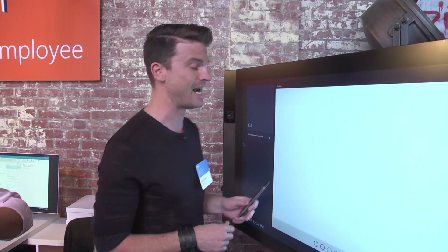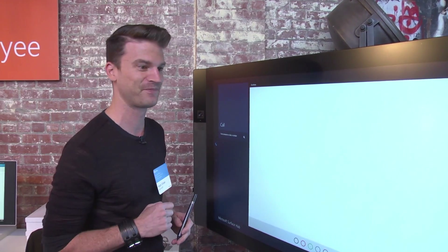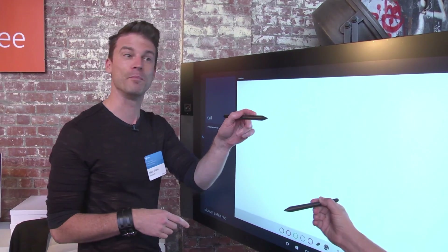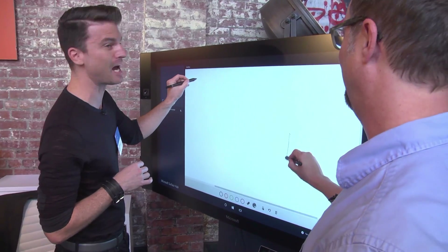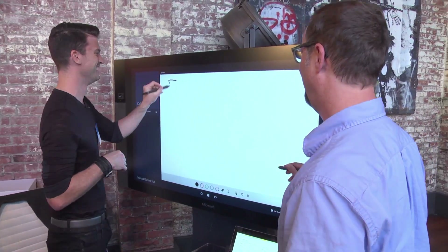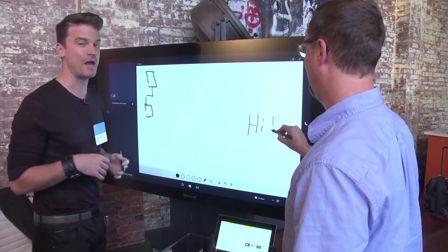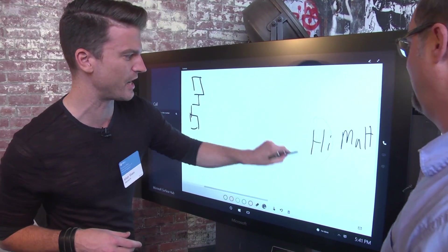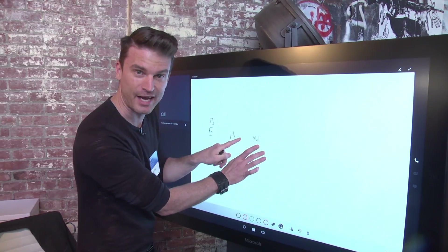It's built on OneNote and it has the best inking experience there is. If you grab a pen and I grab a pen, we can both ink at the same time. We call that side-by-side collaboration when it's Office Select. You can be inking, I can be inking, and because this is OneNote, we can select documents, we can select this, we can move it, we can scale it.